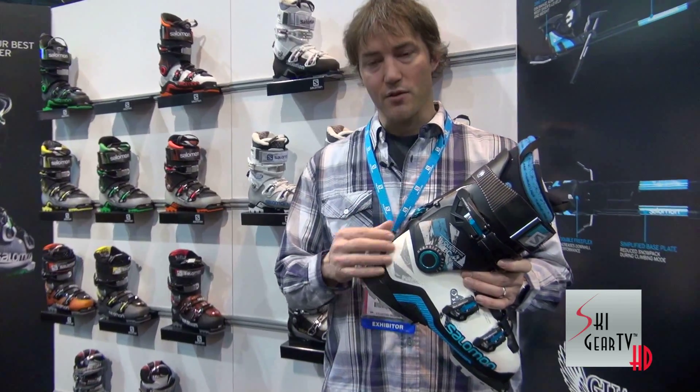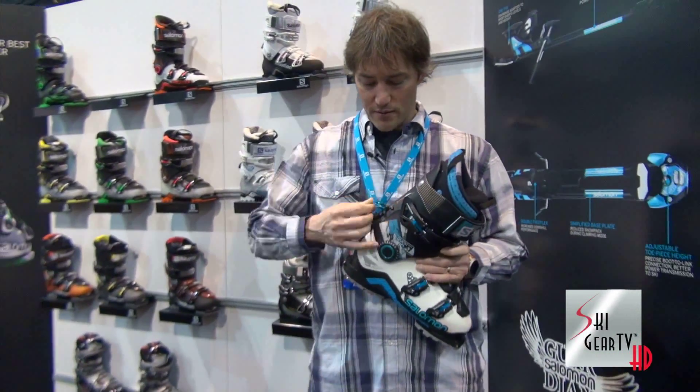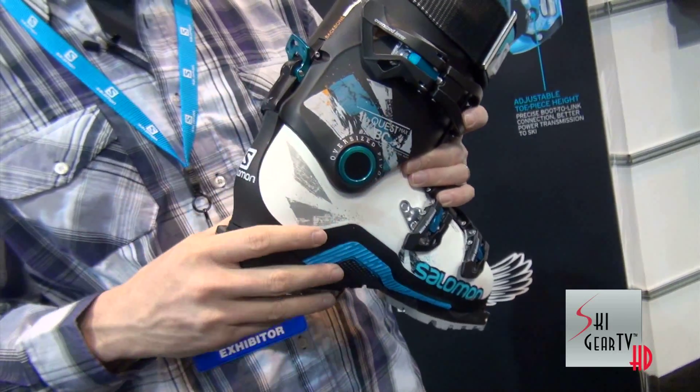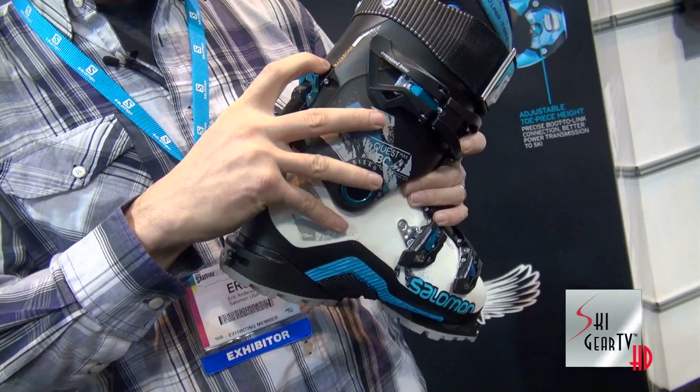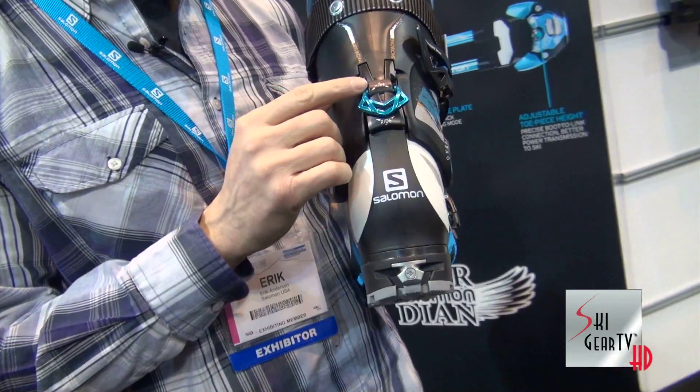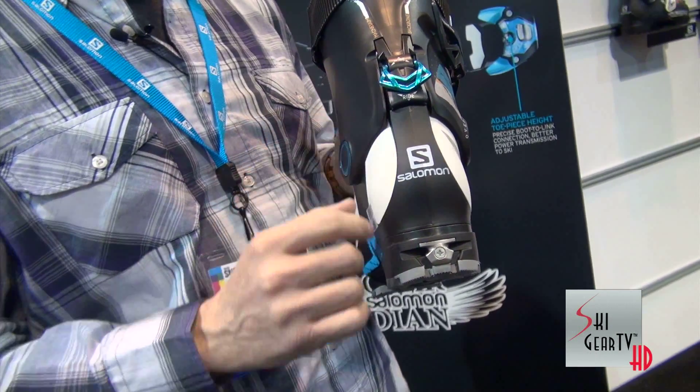The BC120 also has our hike and ride mode. This little lever back here — pop that up — allows that cuff to straighten up. Great for that trip out of the side country and on your way to the secret powder stash. And when you're ready to ski down, flip that back down, flex, now you're locked into the ski position for a ripping downhill run.